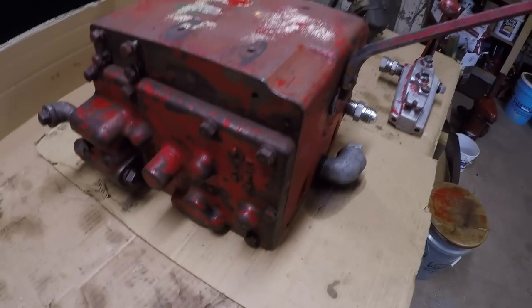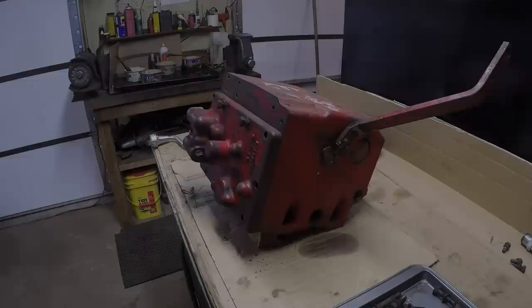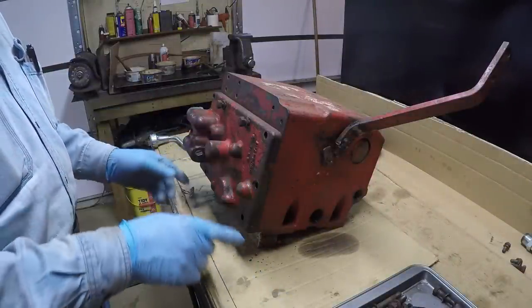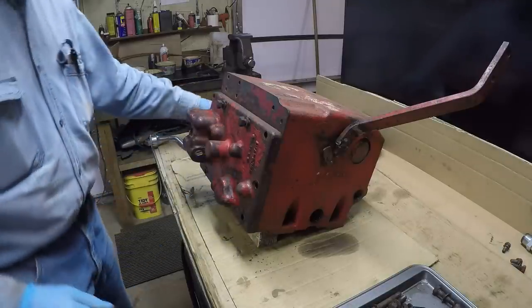I will be replacing all these galvanized with hydraulic fittings or black pipe. Okay, let's get into this. We'll start ripping this down and see what kind of problems we can find in here. I've got all the galvanized fittings off, loose or whatever. All the bolts are out except for two — I left two in. I've got a dead blow hammer here.